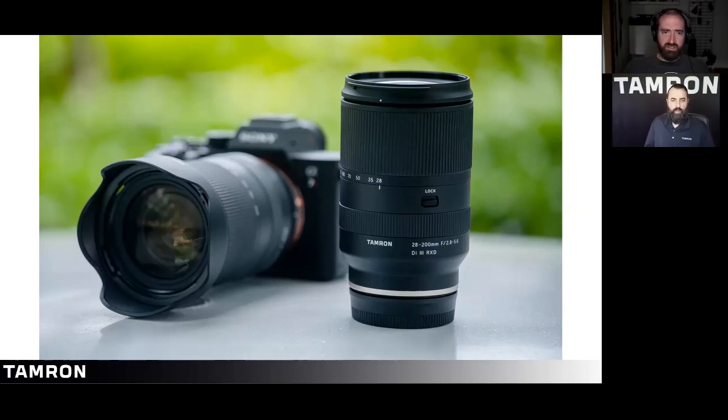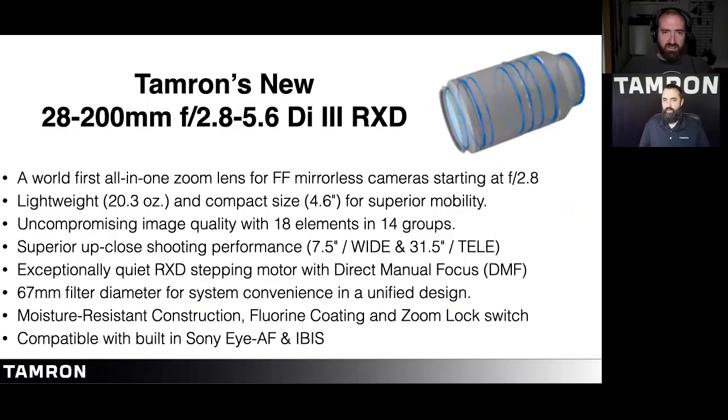We got a question in the chat: what is the minimum focus distance? At wide it's 7.5 inches and at telephoto it's 31.5 inches. The magnification is 1:3.1 at the wide end and 1:3.8 at the telephoto end. You can do some quasi-macro work with that.